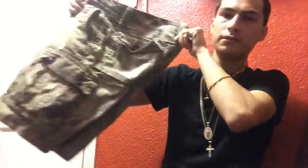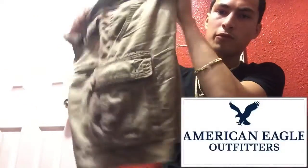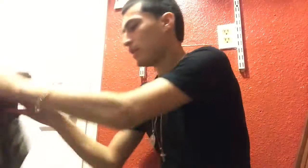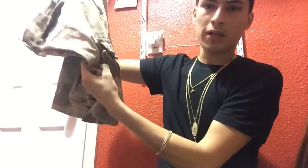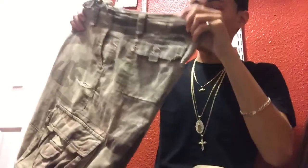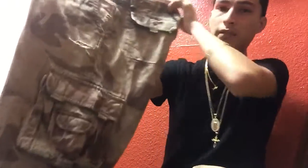These are American Eagle camo shorts and they're a pretty thick material. I bought these at Foot Locker. The pocket ripped off — I bought these for $50 and these ones for $15. The $50 ones — look at that — that's just from washing the pants.